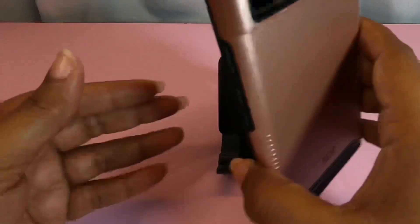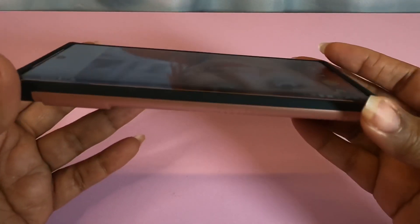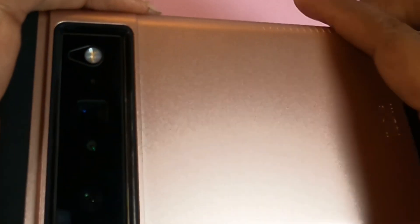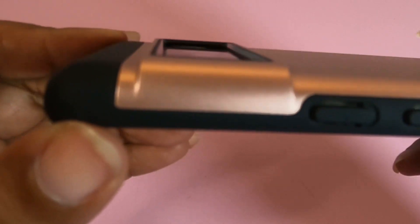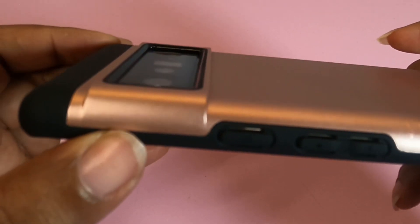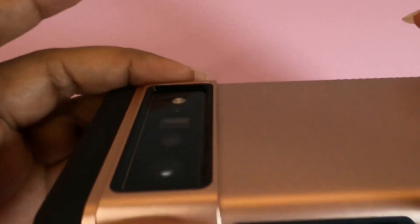Then you slide that extra piece on, so you have your layered protection. It does add some weight to the phone, just be advised of that. Your camera hump is going to be super protective — I have a tempered glass screen protector on there and it's going to sit even lower. It has an even bigger lip than any case I've reviewed so far, so nothing's going to happen to your camera.